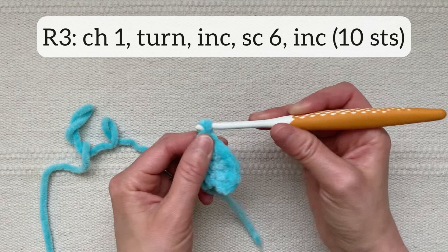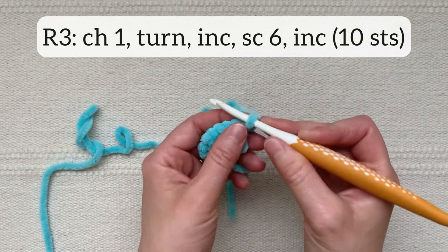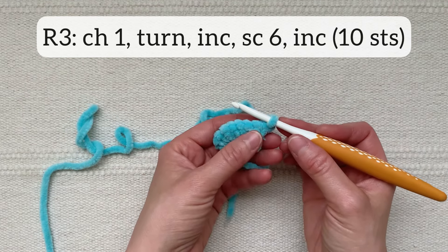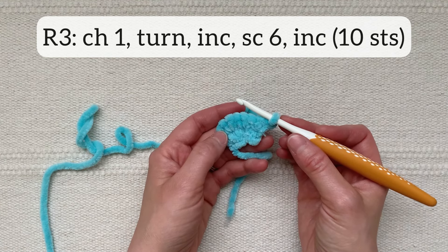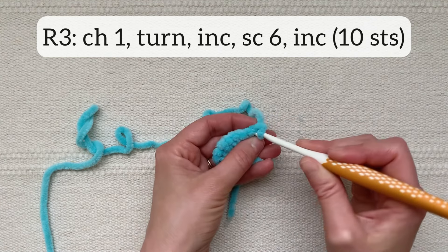For row three I'm going to chain one and then turn and working back the way I came, start with an increase stitch, then single crochet six, and then end with an increase stitch, for a total of ten stitches in the row.